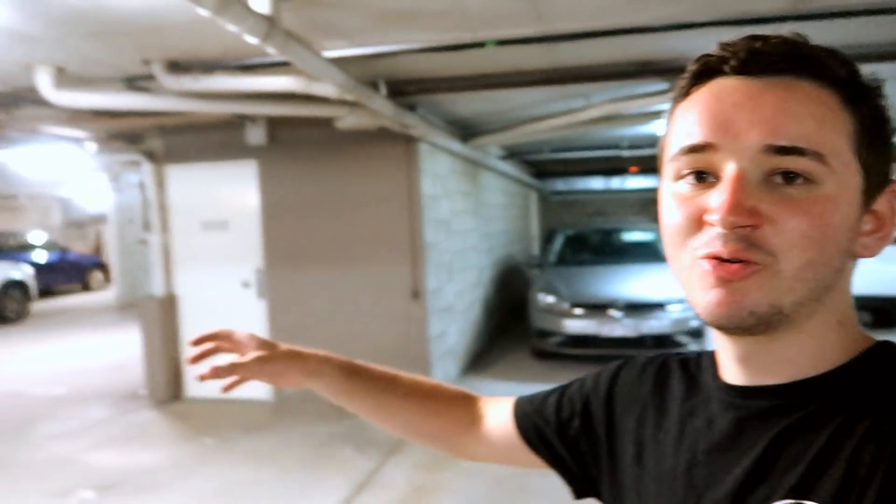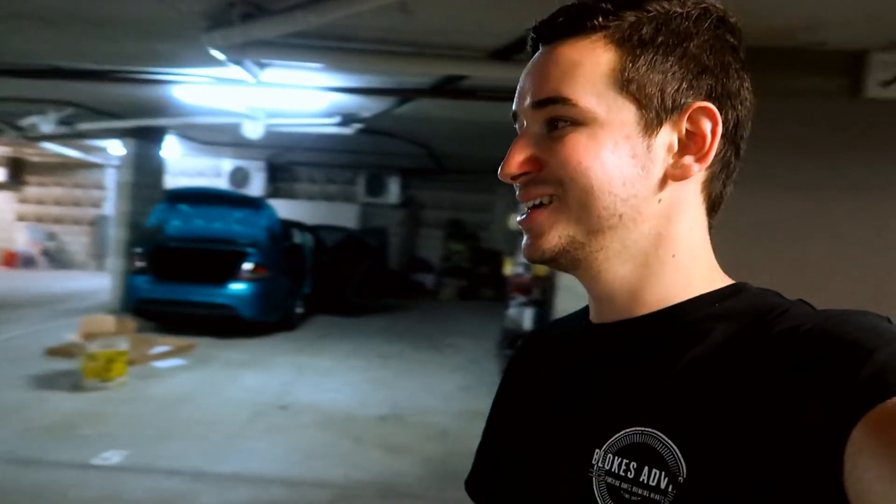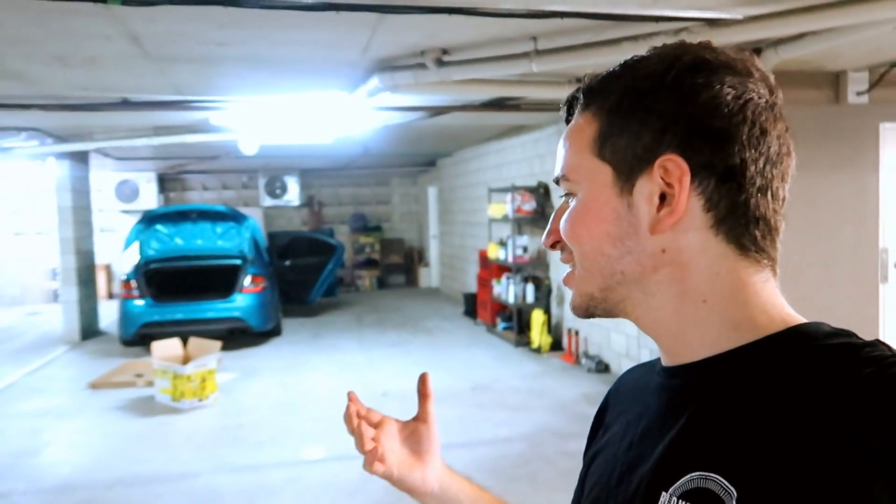If anyone comes out and needs to move their car, you simply just move it for them — no big issue. I understand that a lot of apartment buildings don't have great access, especially in the city, where car parks may be horribly tight. But if you really want to make something work, you do. For the first time when I was detailing, I used to pull my car out of a single spot and detail it right in the middle, and if people needed to move their car, you just do it for them.